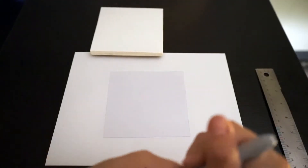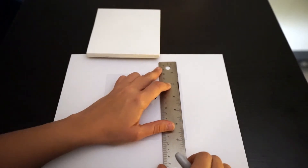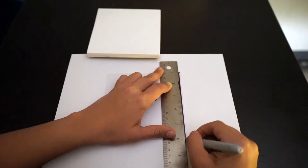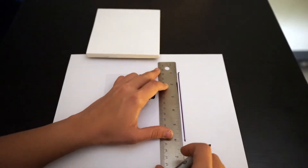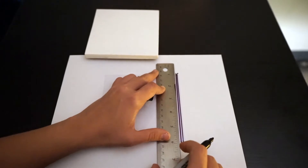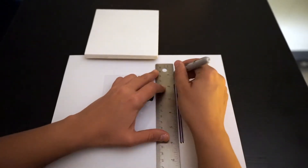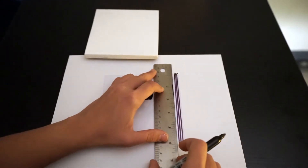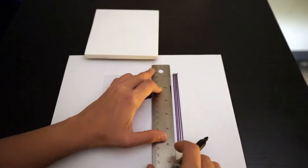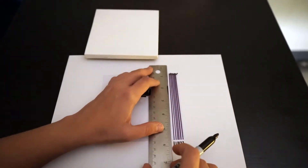We're going to begin by drawing lines on the acetate paper to create the pattern. We're going to do this on at least two of our acetate papers.